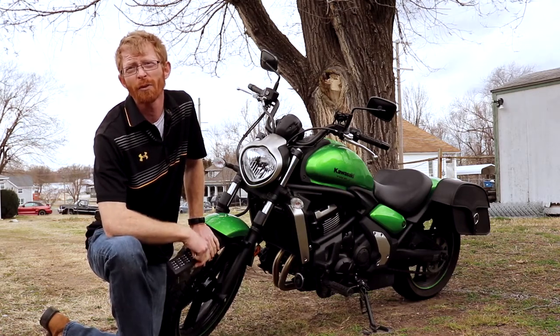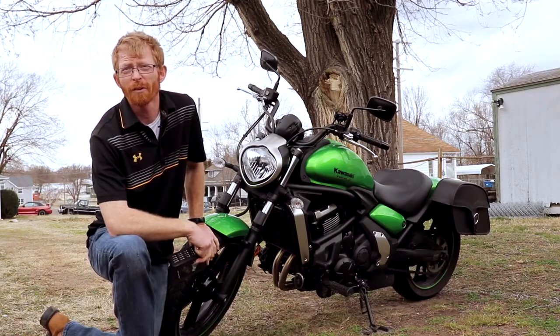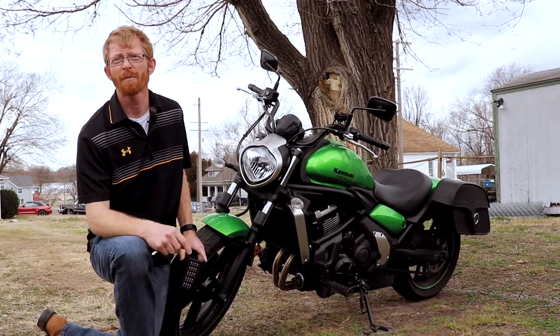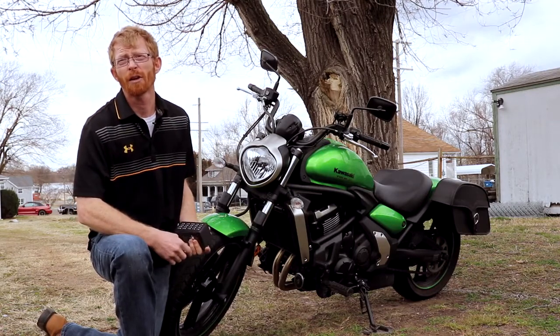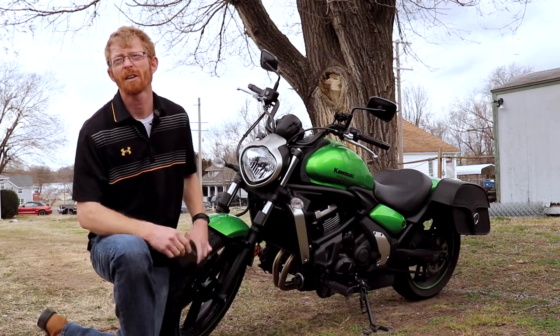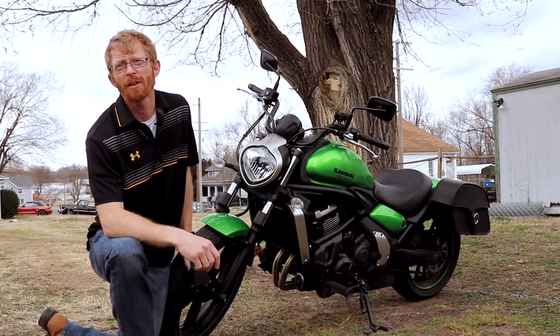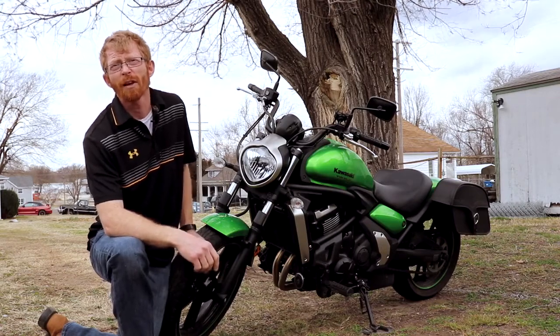This is a 2015 Kawasaki Vulcan S and I absolutely love the motorcycle. I have two complaints about it. One of them is that the throttle is a little twitchy at slow speeds, which I intend to change by putting in a throttle tamer. The other problem is that the headlight is really kind of dim, and I'm fixing the headlight today.